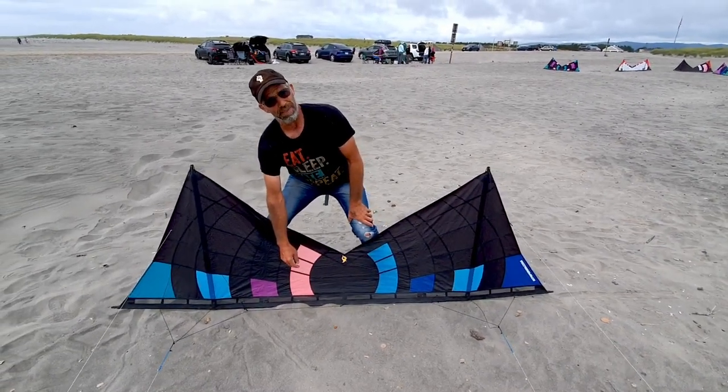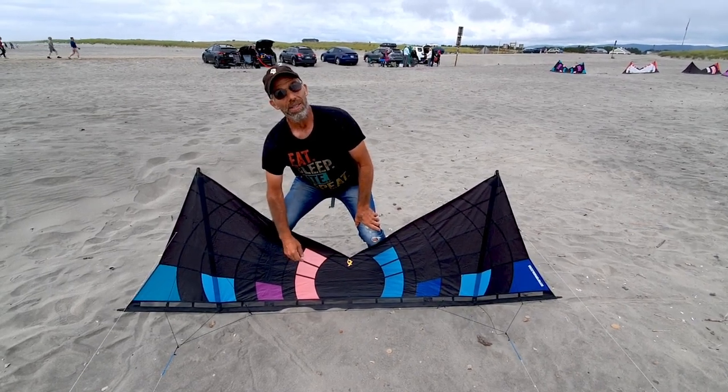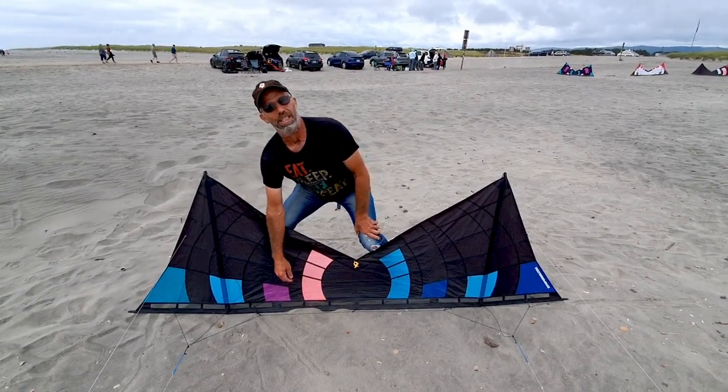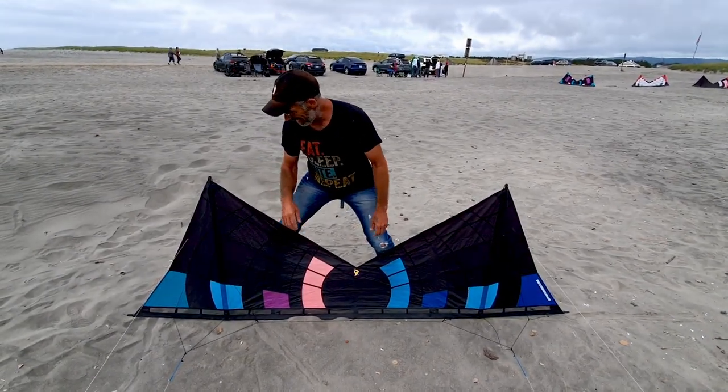But also, on the previous kites, that mesh was not durable. So, in the course of years that I've done these, I have not once broken through this, and I fly in blackberries, pop wires. I fly where kites should not be. And they still stand up.